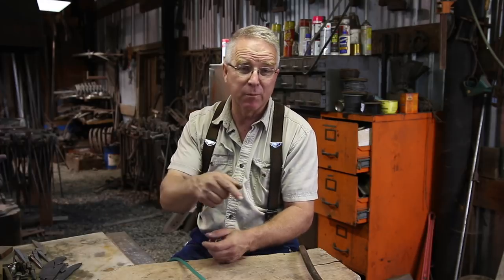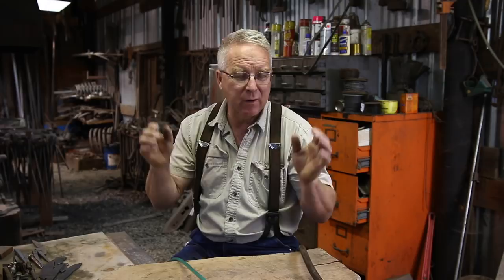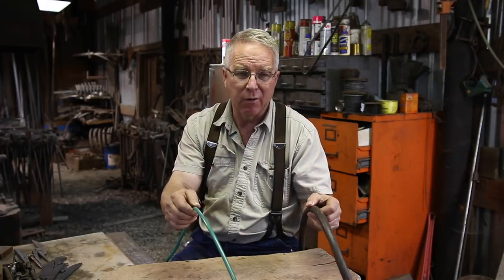Air tools have become vital to almost anything you want to do. Pneumatic power is a wonderful way to transmit power to a specific location. I have need for pneumatic tooling in two general areas: in the shop and out on the job site. What I want to talk about for a few minutes is air hoses.